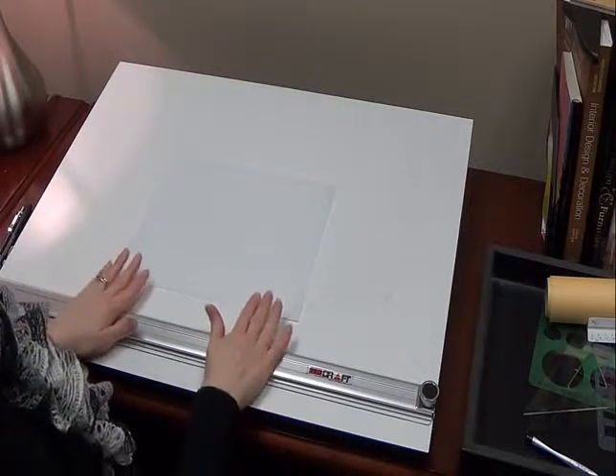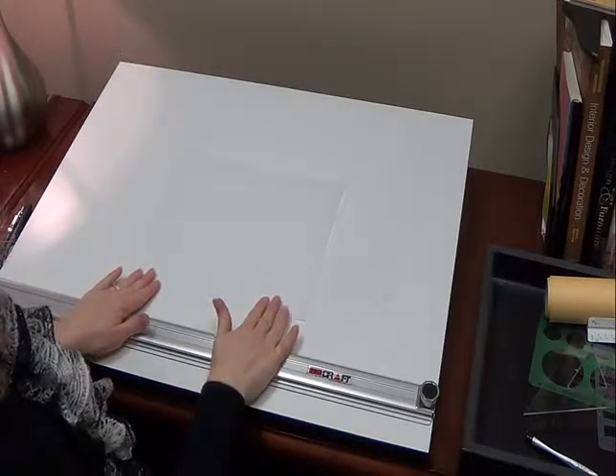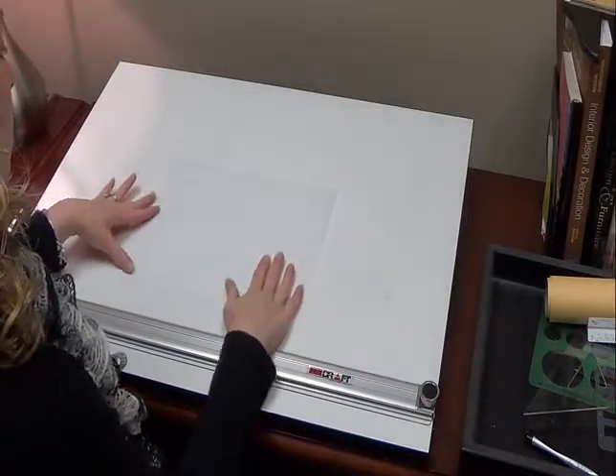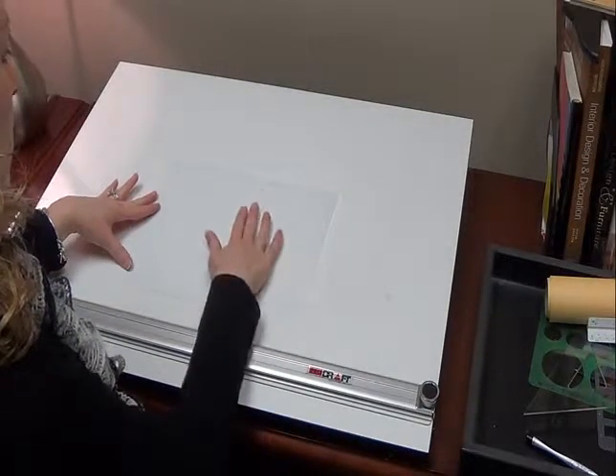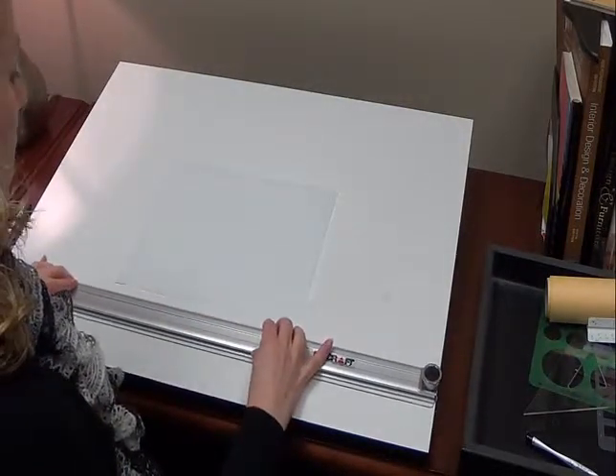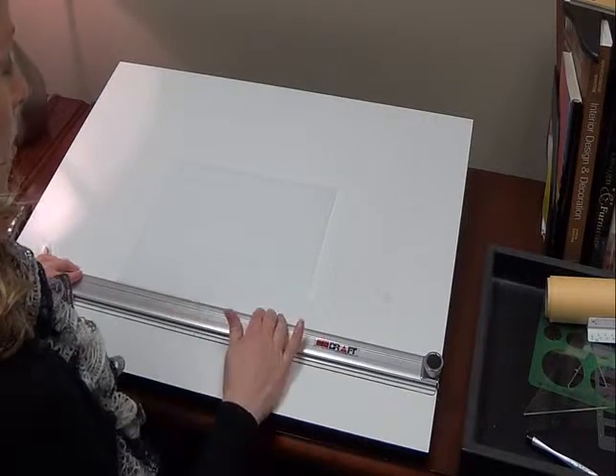This video will demonstrate the correct way to tape your paper down in order to get started. The first thing I do is put my paper at a level that's comfortable to me to reach on my table, and then I pull my parallel bar, or if I'm using a T-square, up to the bottom of the paper.